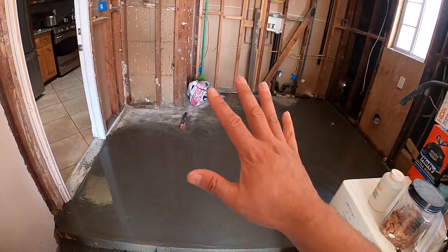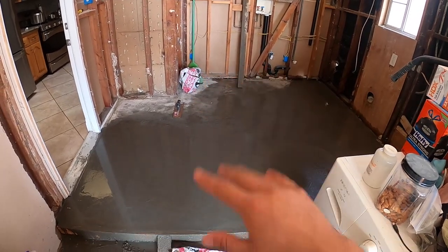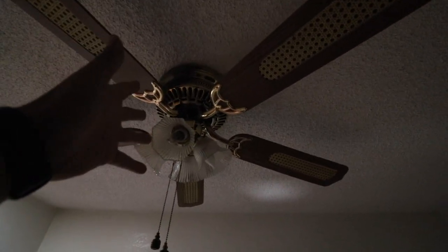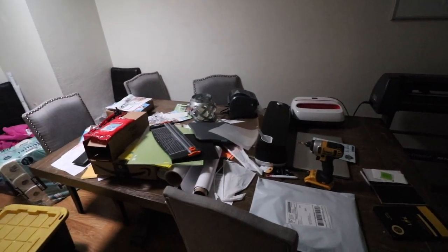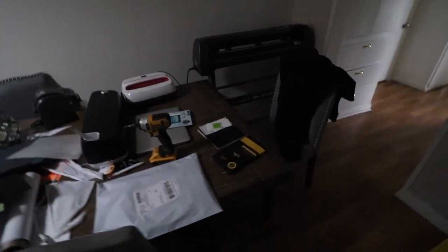Next thing we're going to be doing is adding a little better lighting to our office area. This is our little mini office that we have set up here. We have two dining tables, one here and one in our kitchen. I'm going to be adding more lighting to this area because every time I have to ship out orders it's too dark in here.